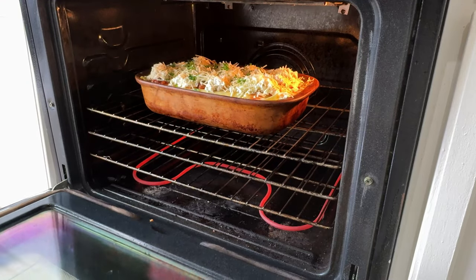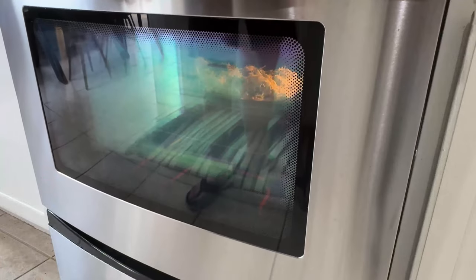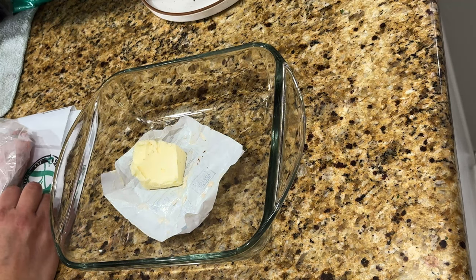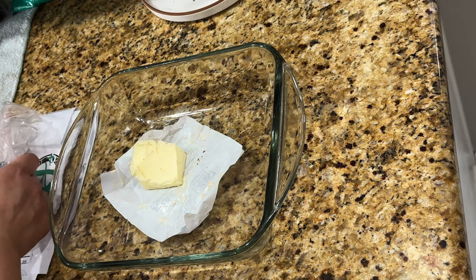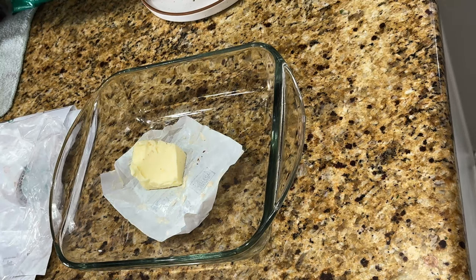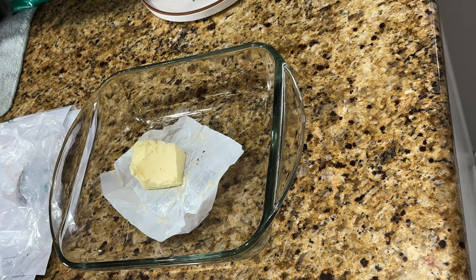Thanks for sticking with me this long. I started at 7:15 and it's now 12:15 — it's been five hours of standing and puttering around my kitchen, cooking, prepping, cutting, and talking to you guys. It's been a nice Thanksgiving so far.